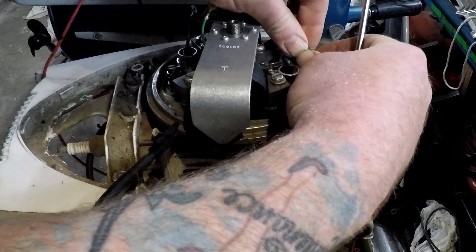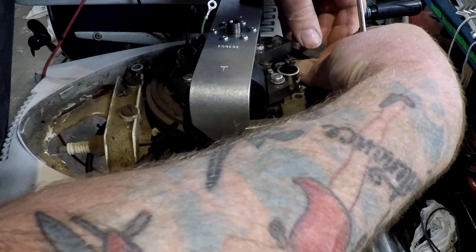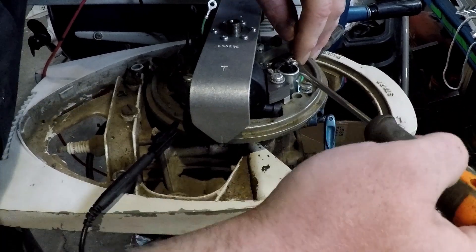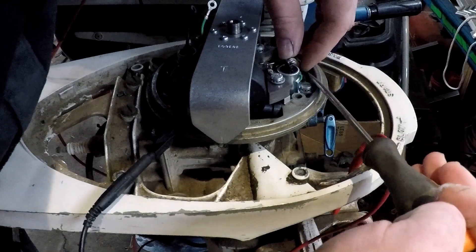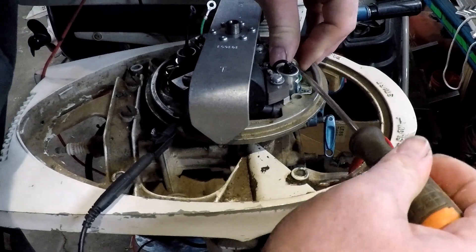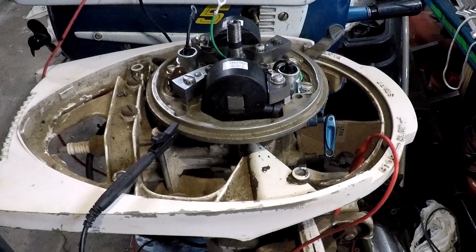Then it's just a matter of hooking back up the leads on your screws and making sure they're not touching ground anywhere.